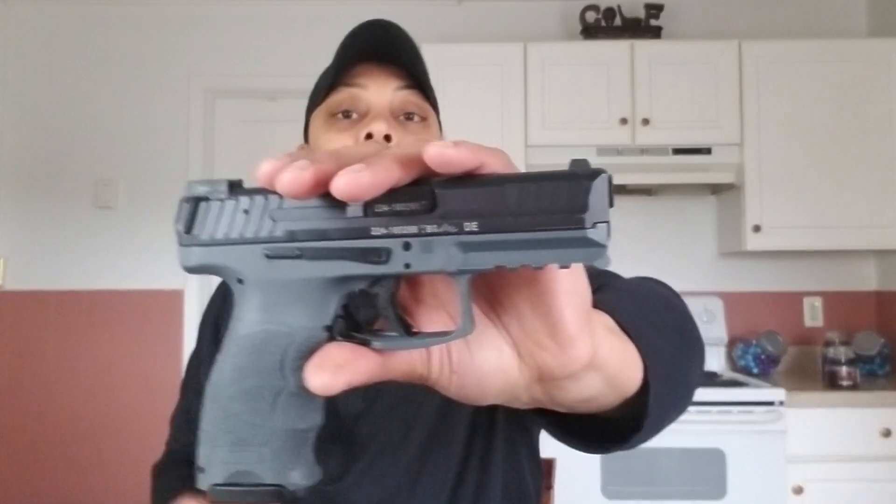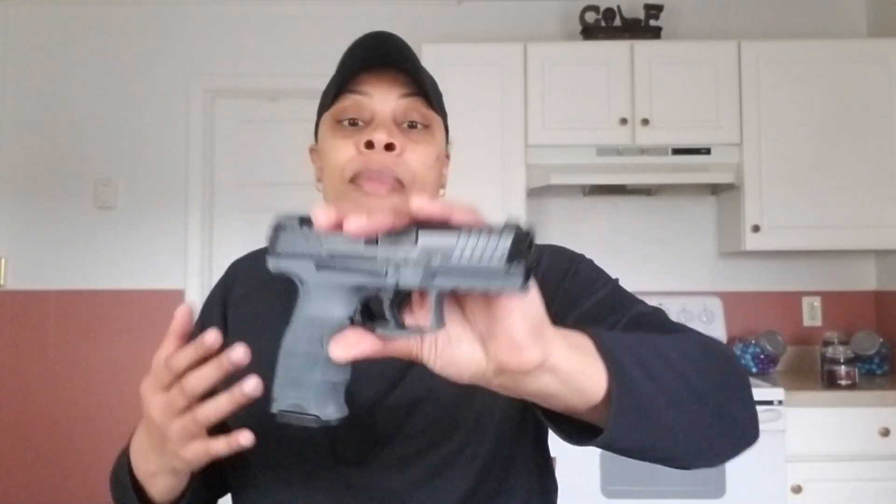Why am I doing this video? Well, when I first got into firearms, I figured if I get this particular gun or a full gun of its size, then I should be good. And if I want a carry version, then I can pick an entirely different firearm for that particular purpose.